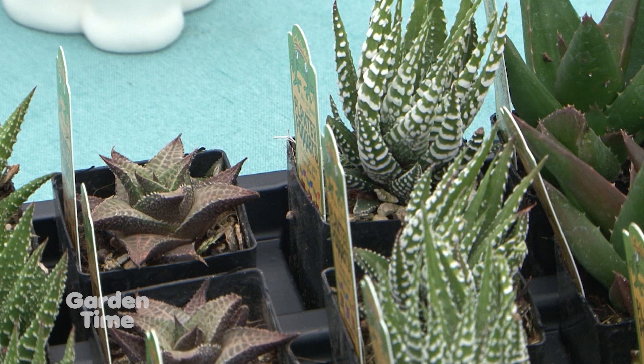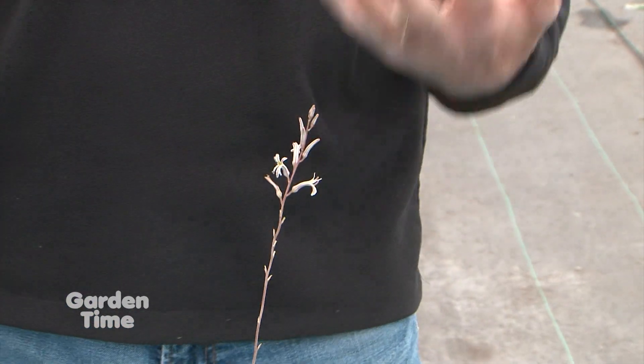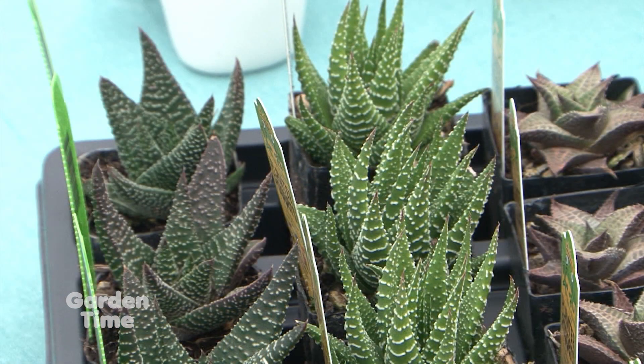As for sun, they do like sunshine. I would not put them in a deep dark closet or bathroom. They want a bright window or a brighter, sunnier spot.